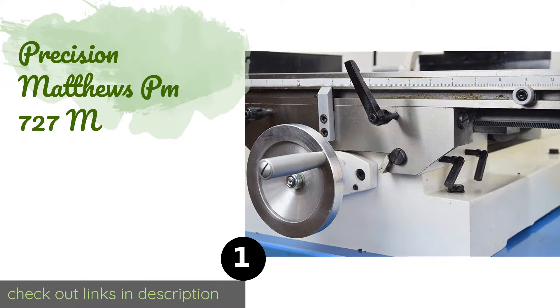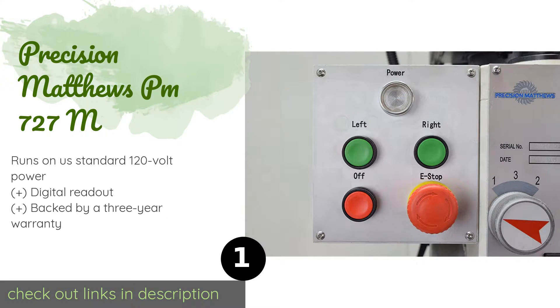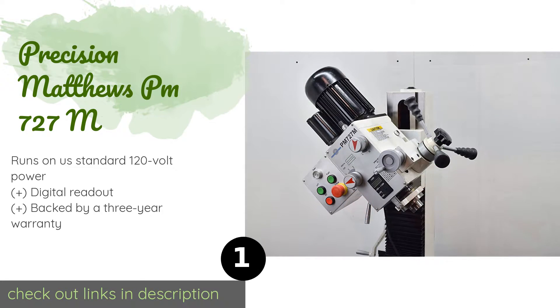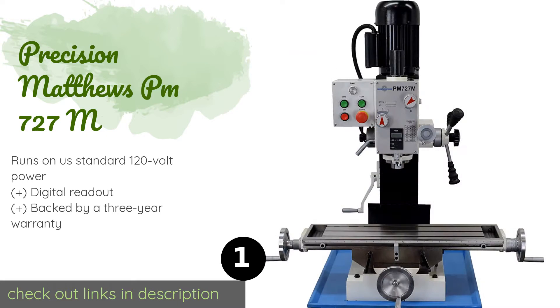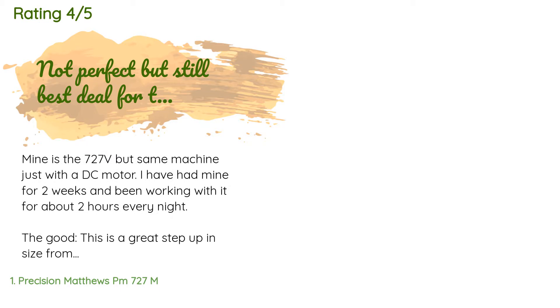Number one is the Precision Matthews PM 727M. It features hardened ground steel gears that give it an impressive cutting capability, allowing it to remove a lot of material quickly, yet it is small enough to fit in most workshops. Four sturdy bolts attach the column to its base securely. The price is around $2,999. This product has an average rating of 4.6 stars from more than three customer reviews.